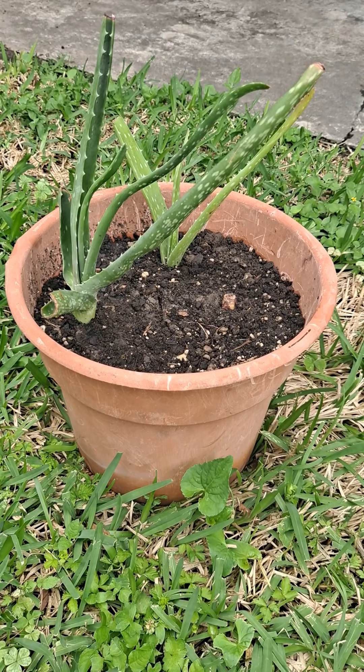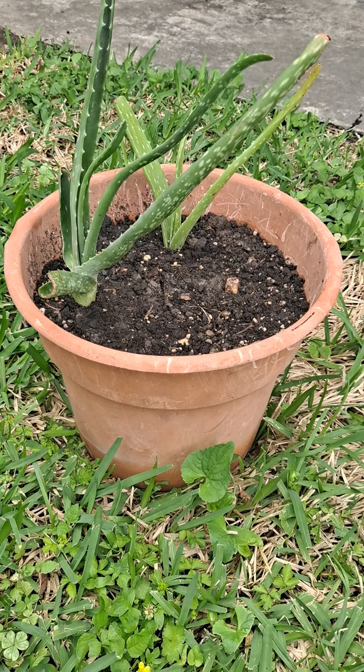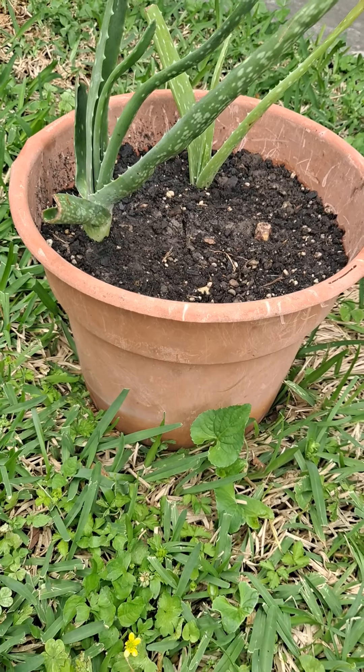In that sense, I repotted it. I used regular soil from the ground, but I used a little potting mix as well.